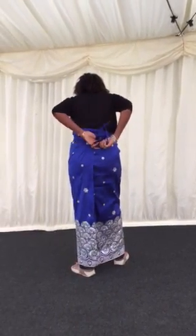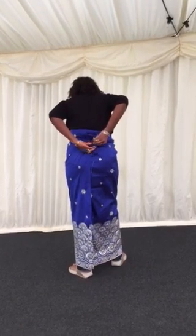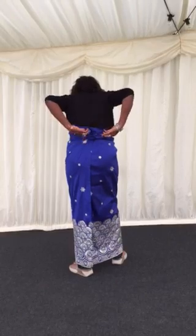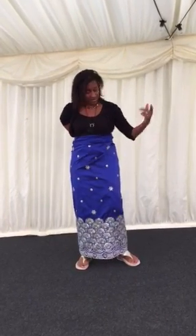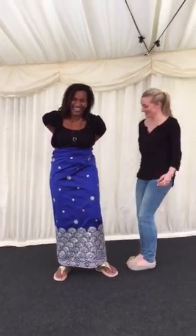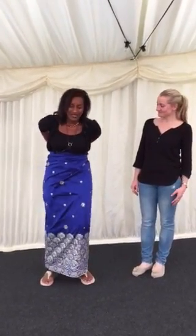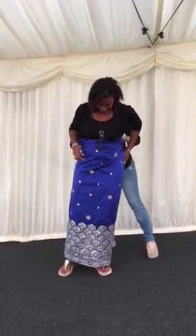If on the other hand you're young like miss madam over here, come and stand here. There are different ways you could do it, so let me just untie this knot.